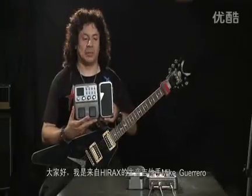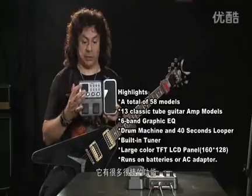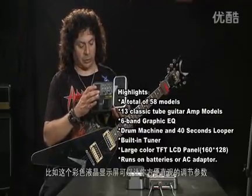Hi, I'm Mike Guerrero, talking about the MG100. It has a lot of great features, such as this LCD display here, which makes it really convenient, and you can see everything that's going on.